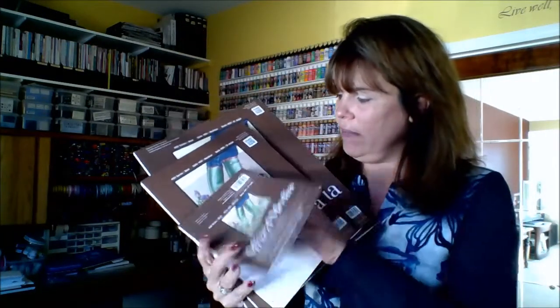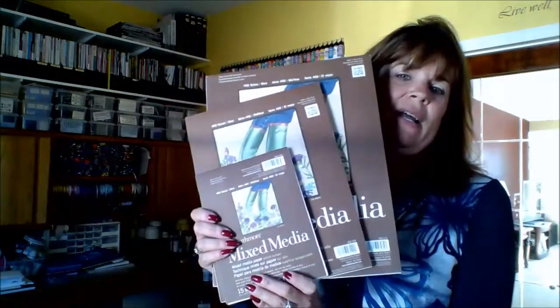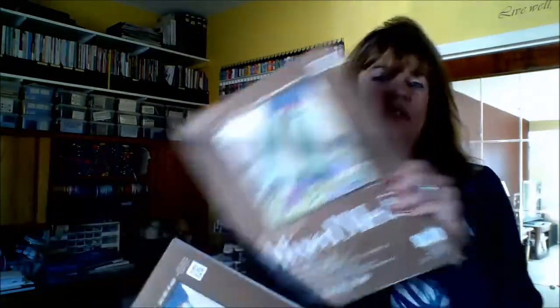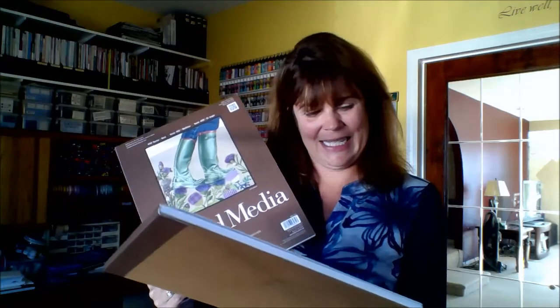The 140-pound watercolor paper is what I work on every Monday night, typically if I'm not working on canvas. They are gummed at the top so you can easily tear off the pages without any perforation to deal with. My personal preference is a vellum surface — very smooth rather than rough. This mixed media paper also comes in 140 pounds. The size I use on Monday nights is 11 by 14, which is easily mattable and frameable. I do sell my originals and people send me pictures of them framed.